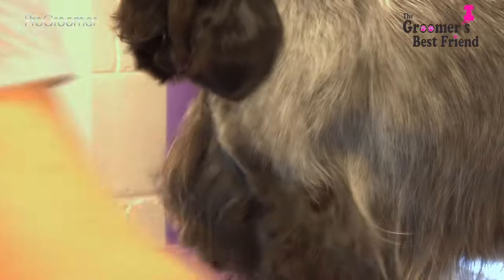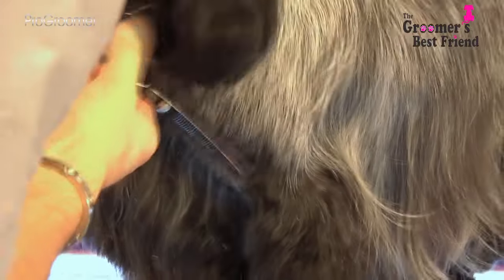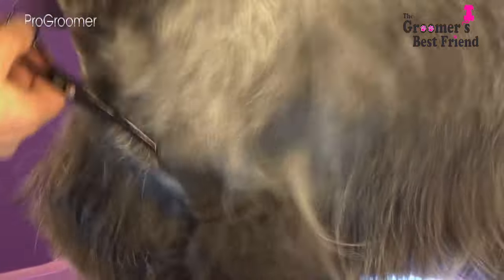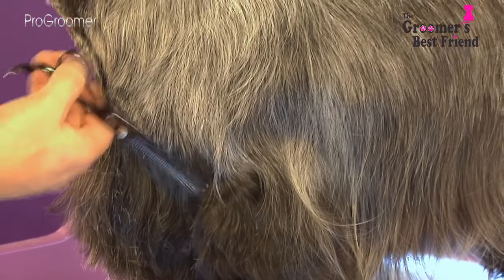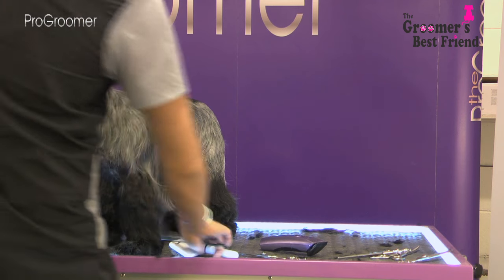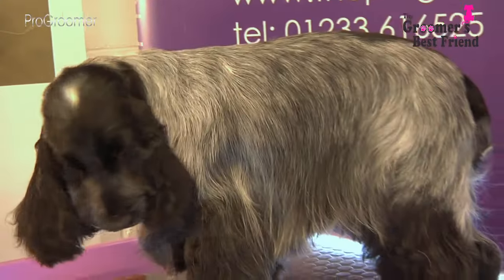We leave the bib hair hanging from the breastbone but just want to separate it to show off his forehand. Tidy it in nice and tight with your thinners — that's giving you the shape to the forehand there. Then repeat the process on the other side.